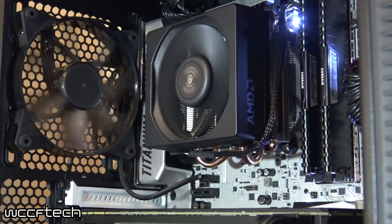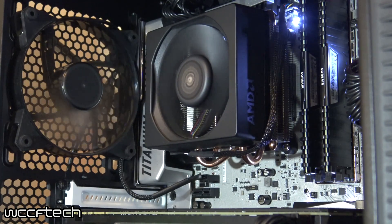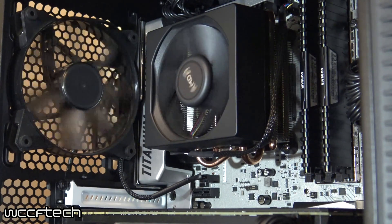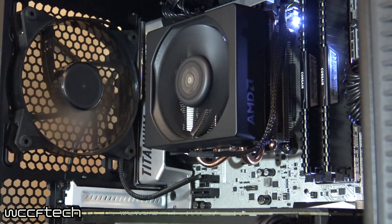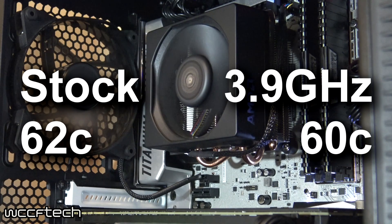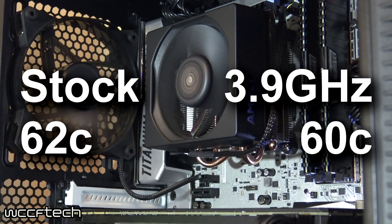For the stress test, the 3DMark TimeSpy CPU test was used. A longer extended 100% load test wasn't run because over a long period this cooler can start to get a bit overwhelming, so the goal was a full-load short-term burst to see where it ended up. Under stock settings, the result was 62C; overclocked came in at 60C — a 2C reduction, the same pattern seen with rendering when using lower voltages.